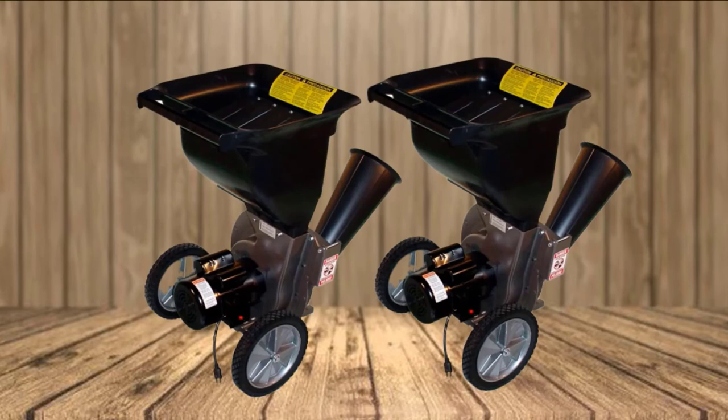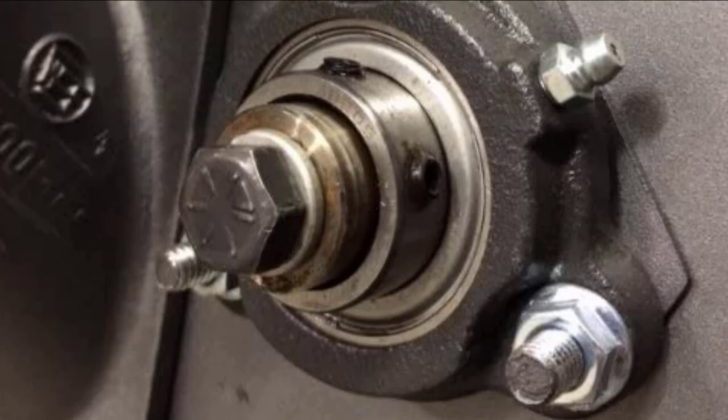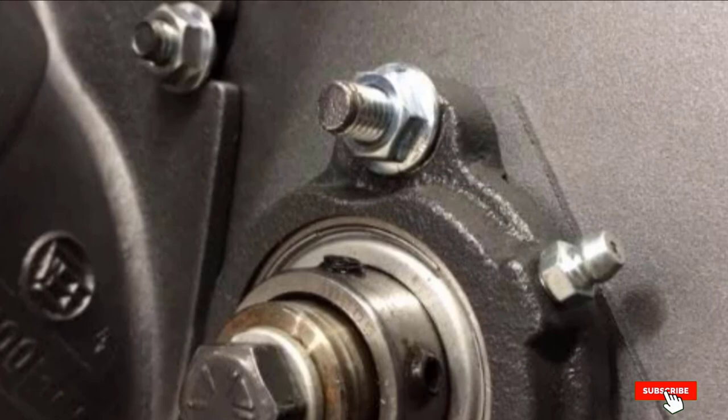Make sure you have a reliable power source. If you're looking for the absolute best electric wood chipper, look no further than the Patriot Products CSV2515. The lack of maintenance on electric models pushes this up to the top of our list of the best chipper shredders without question.